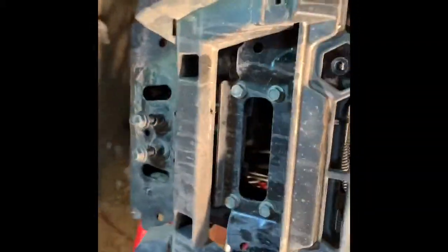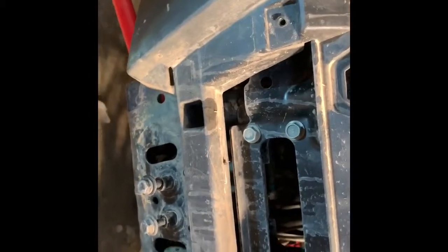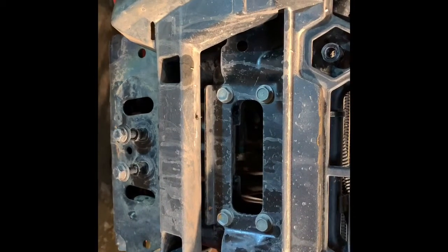So far all I've had to do on the Dynamics was remove the grille, remove down here this little plastic cover which is right there, and now I'm going to look at the instructions and figure out what we have to do.